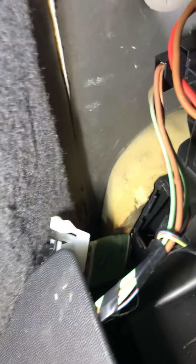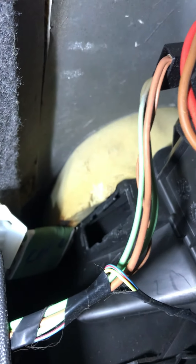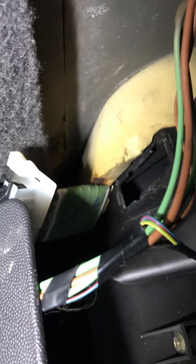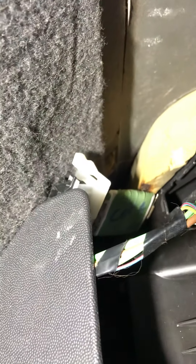I've located the heater fan resistor and found something actually quite worrying. Here is where it was supposed to be — I haven't touched this at all — and what's happened is it's actually fallen out of where it's supposed to be located. You can see it's actually melted or burnt a bit of the foam insulation on the firewall. That's what's happened — it fell out and probably burnt the actual resistor.